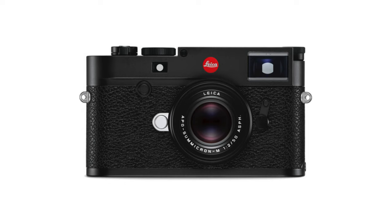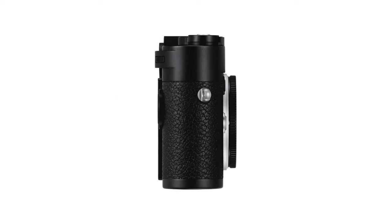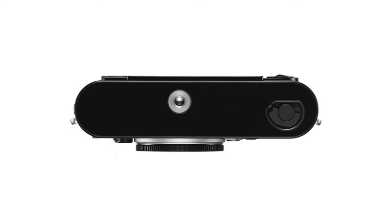A few months later in that same year, the M10R was released as basically the color version of the M10 Monochrome. It features the 40MP full-frame CMOS sensor with the 3-inch Gorilla Glass touchscreen LCD. It has built-in Wi-Fi, 0.73 viewfinder magnification, 2GB of buffer memory, and up to 4.5 frames per second of continuous shooting. ISO sensitivity ranges from 100 to 6400, expandable up to 50,000. Possible frame line pairs are 35 and 135mm, 50 and 75mm, and 28 and 90mm.